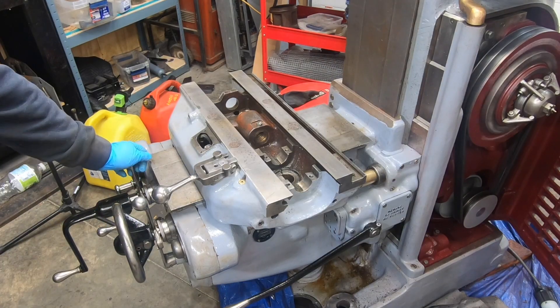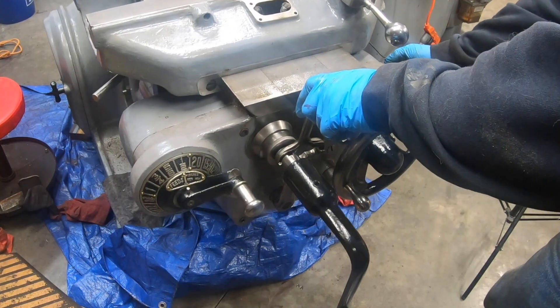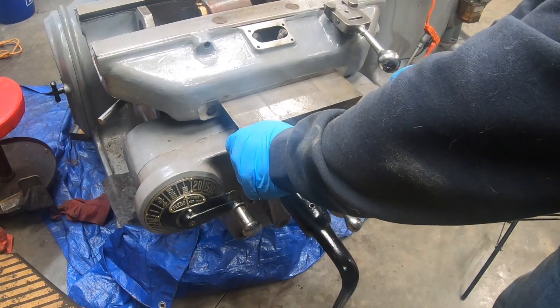Let's see how the power feed works — we will try to raise the knee here with the rapid traverse. That is going smooth, sounds right. Up works. Does down work? Down works. That is a good sign.